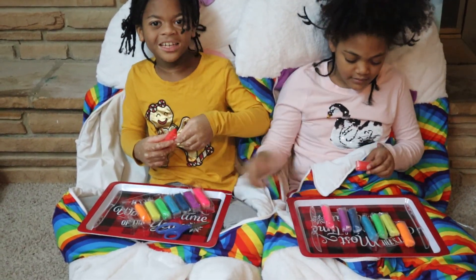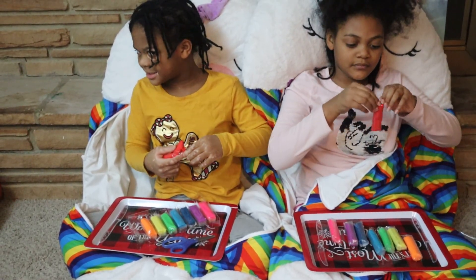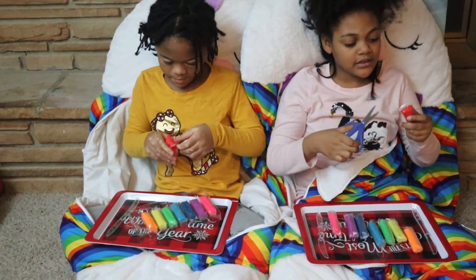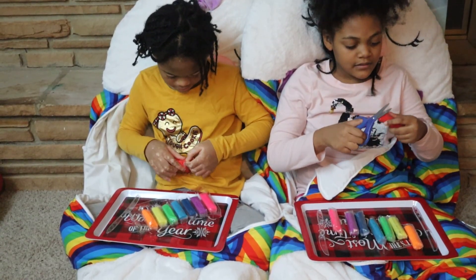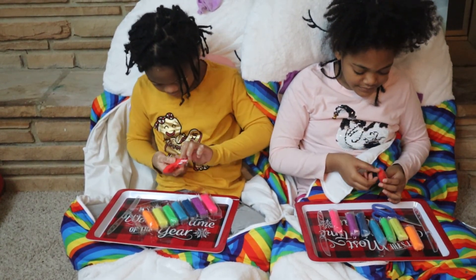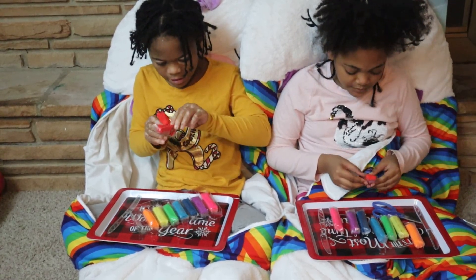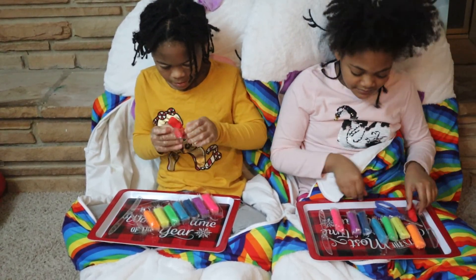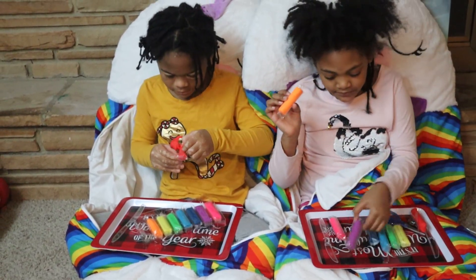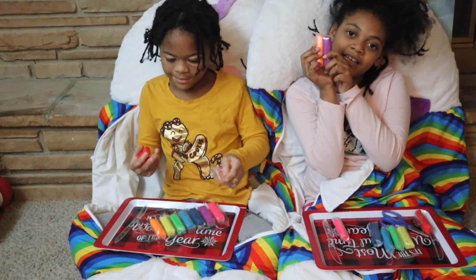So what do you guys like about clay? Tell us in the comments! And which colors do you think would go best together? I would say maybe red and purple, because the orange is really bright and my favorite color is purple, so yes — they go good together.